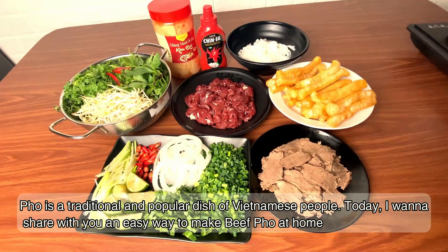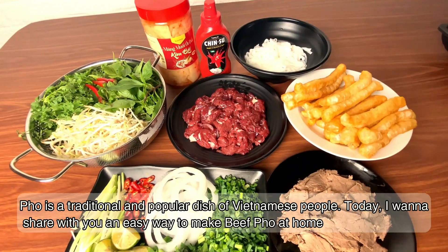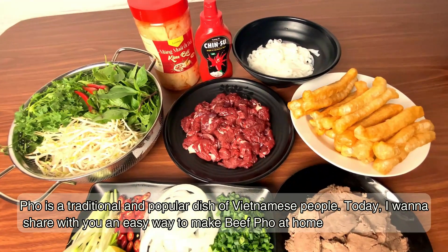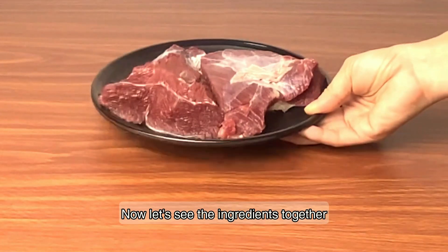For each traditional and popular dish of Vietnamese people, today I want to share with you an easy way to make beef pho at home. Now let's see the ingredients together.